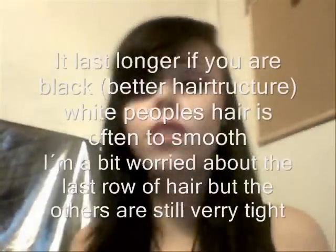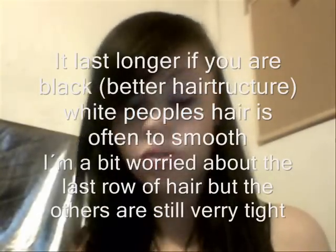So about the extensions — I have had them for four weeks now. They are woven and I really love the hair; it is still beautiful. But they told me it would only stay three weeks in my hair because I'm white and have a different hair structure than black people, so I thought I would already be losing it. I'm a bit scared about the bottom row of hair, but the ones here and underneath are still very tight, so I'm not scared to lose them.